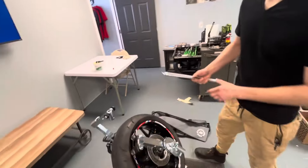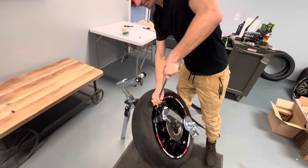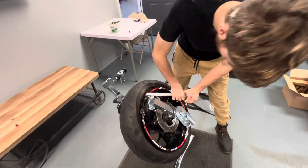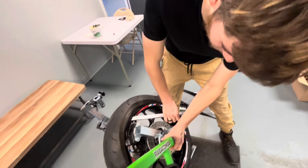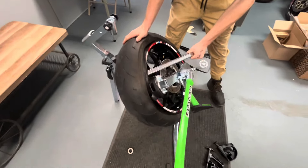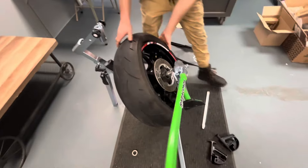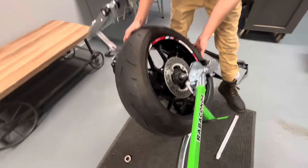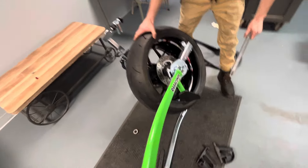I'm going to assist Glenn a little bit while he gets the pry bar in there. So it's super easy guys — it's got this nice ratcheting system, look at this, boom. And the tire comes right off. One more good click and the tire's off one side and we're going to get the other side around.